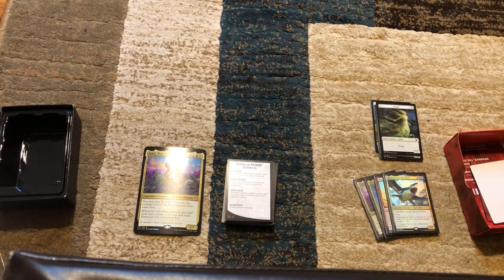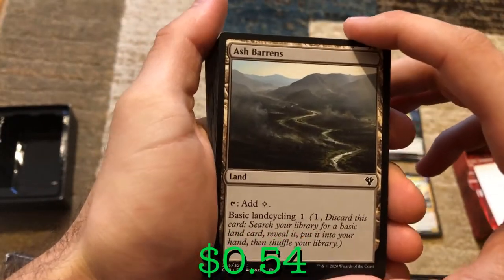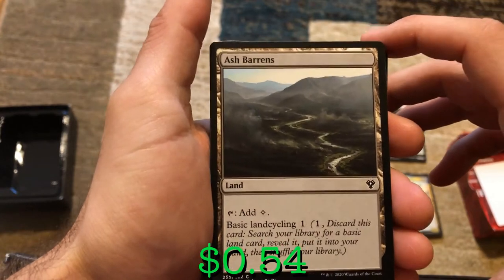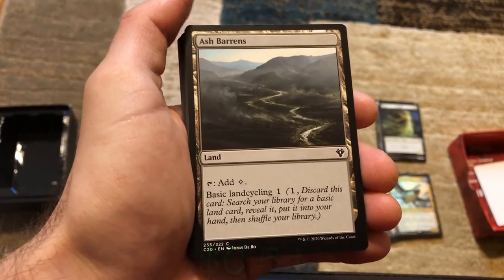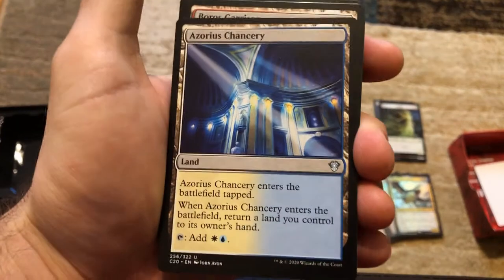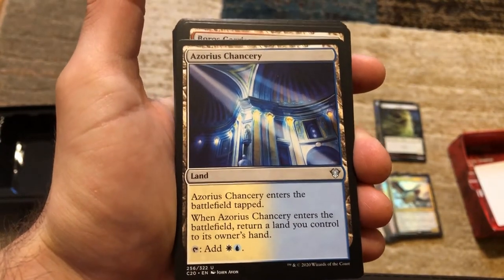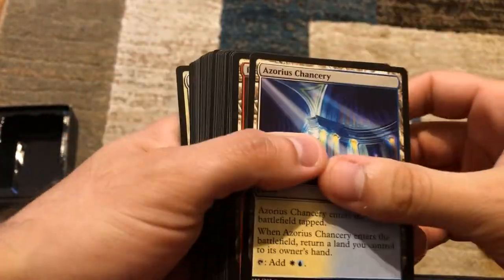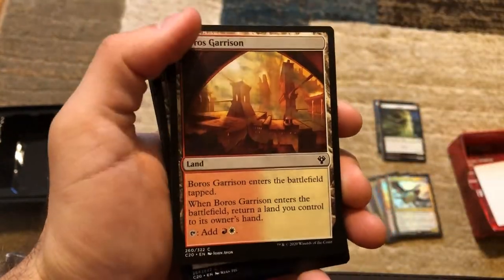Now we're starting our lands. We've got Ash Barrens — tap to add colorless and it has basic land cycling. We've got the Azorius Chancery which enters tapped, return a land you control to your hand, then tap for white and blue — these are bounce lands. We've got the Boros bounce land as well.